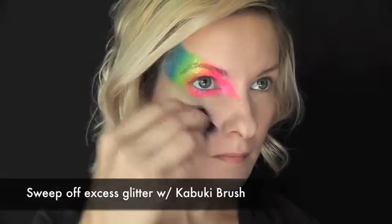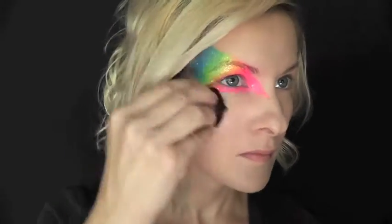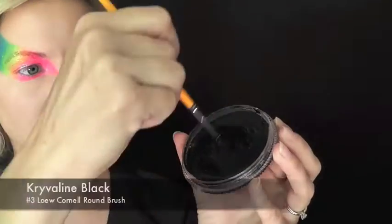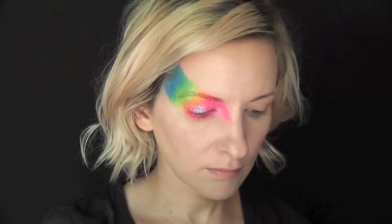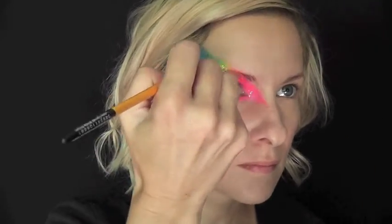I'm just going to dust off the excess with a clean kabuki brush. Next, I'll be loading up some Crivalon Black on a number three Low Cornell round brush, and I'm just twisting my brush as I load to get that sharp tip.